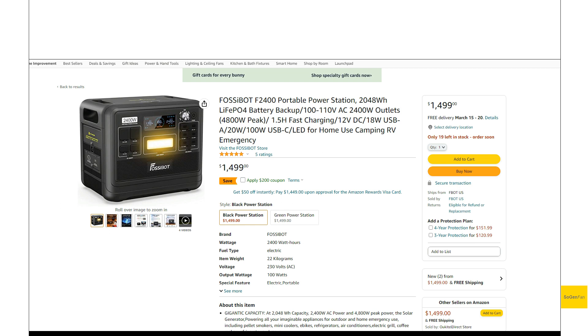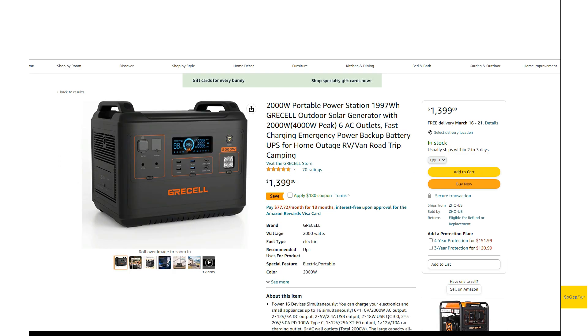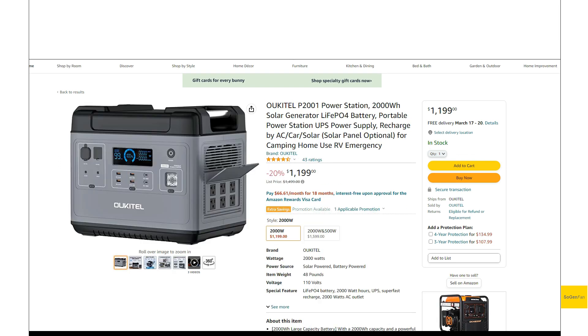Just taking a quick look at this new FossetBot 2400. This is a new company, a new brand, something we haven't really seen before, but I think it's probably the same parent company that's making this Grissel and this Okatil.